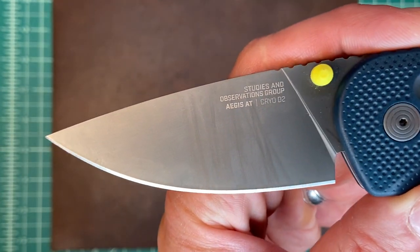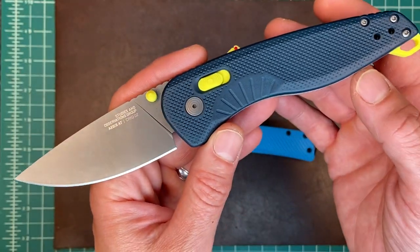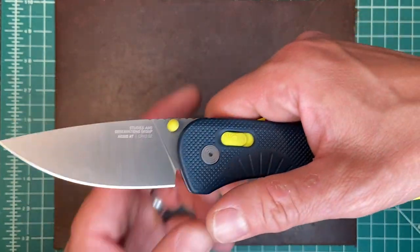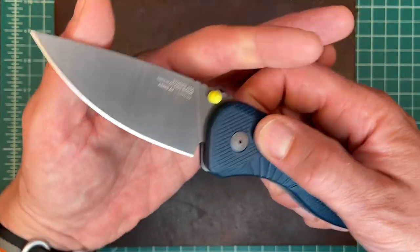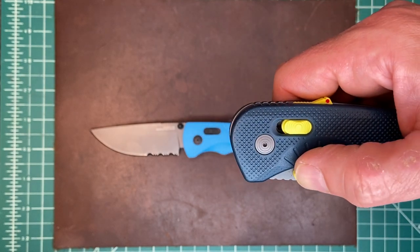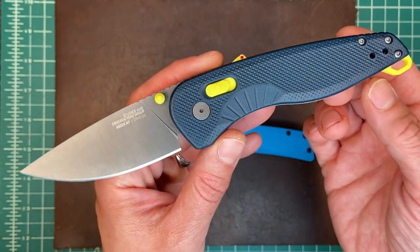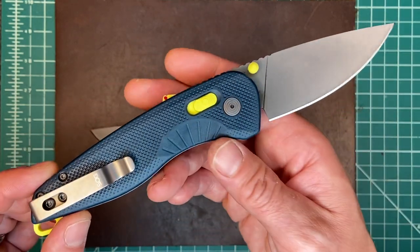This is the Aegis AT — AT stands for Assisted Technology. As you may expect, like their older iterations, these are assisted knives. They are really heavily assisted; you just gently barely nudge it and it flies open. As a matter of fact, this is the first time I've actually been excited about an assisted knife in a long, long time.